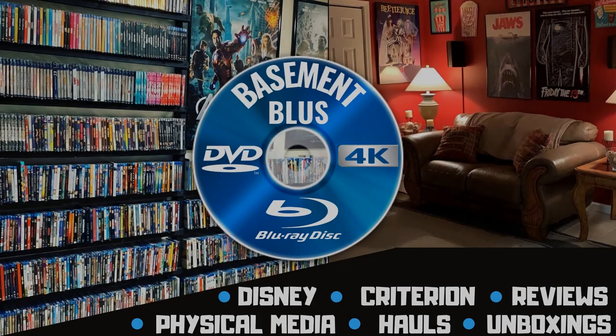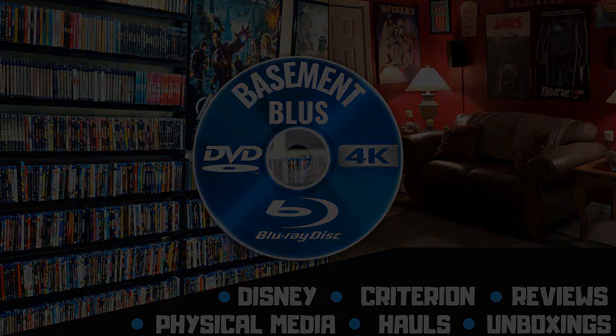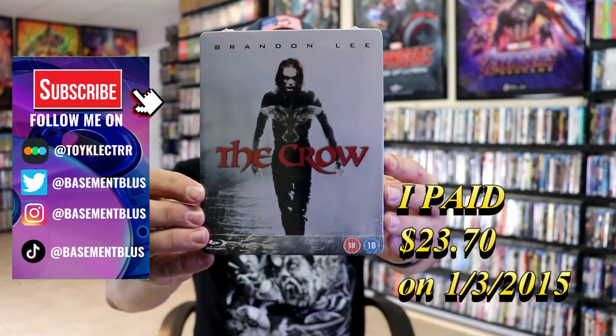Hey, Tony here. Today I'm going to do an unwrapping of the Blu-ray Steelbook for The Crow, so stick around.